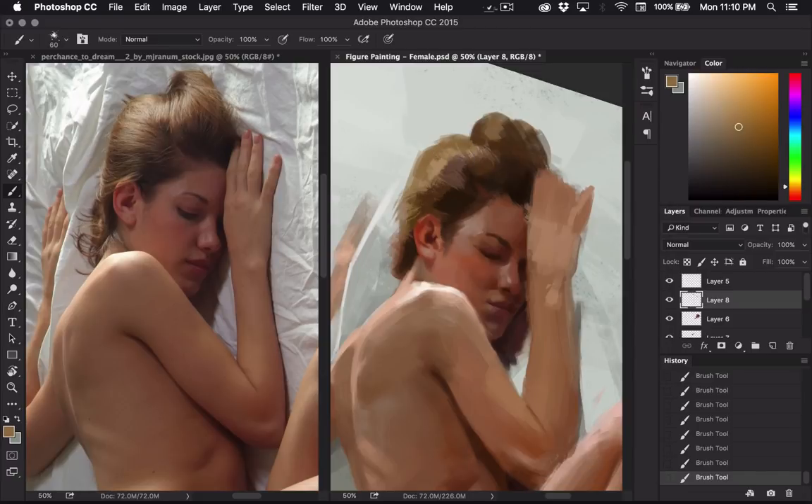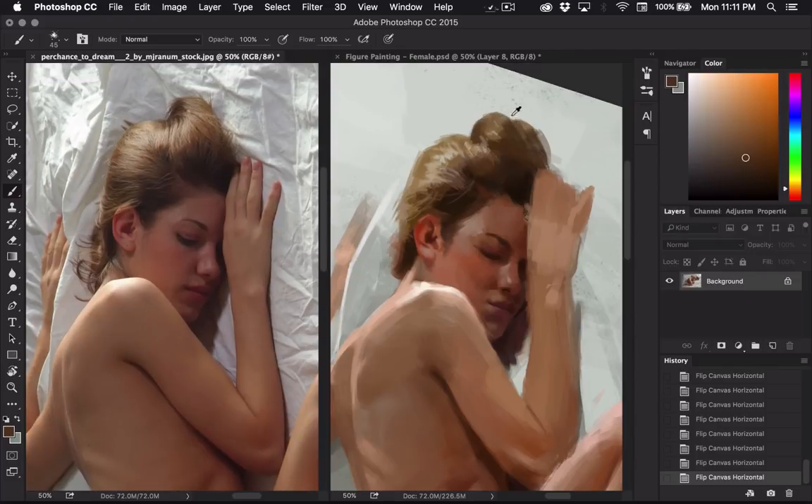I'm going to start trying to detail things out a little bit more — maybe put some highlights in here. I'm probably not going to go too crazy with the hair though; I'm just going to kind of leave it fairly loose. I'm going to maybe pull a few strands out and add some of these stray hairs over here.